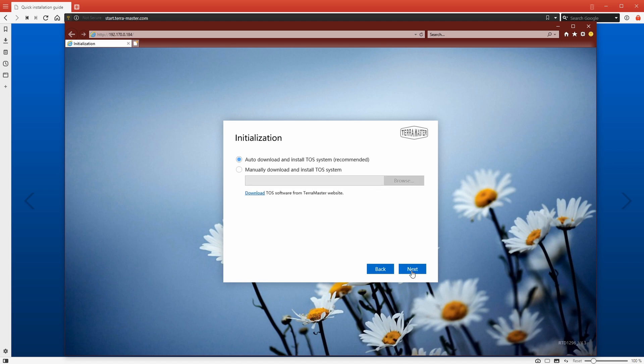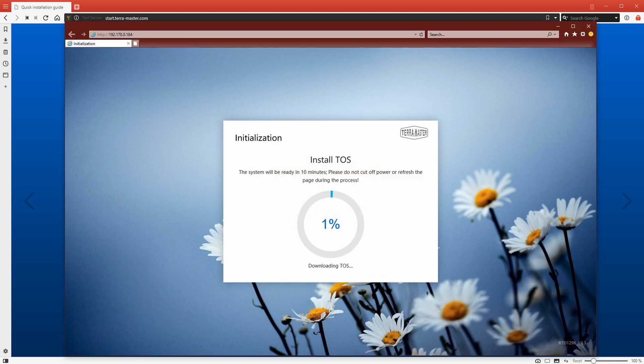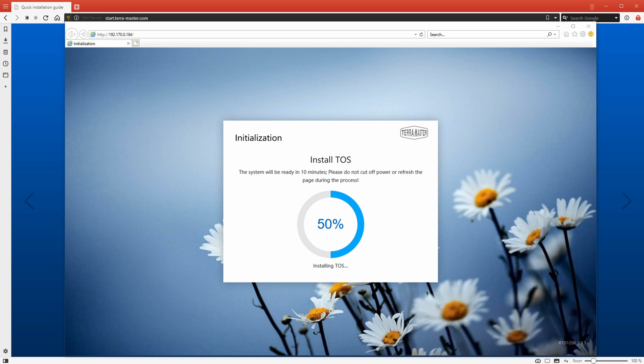Once the drive checks report back that they're all good, you can click next. Leave the next screen as it is so it will automatically download the TOS system, then click next. A message will pop up saying that hard drive 1 and hard drive 2 will be deleted — do you want to continue? As long as you're all good, just press OK. This will start the process of installing TOS on the hard drives inside the unit. This can take up to 10 minutes, though with my system it took around two and a half minutes, or about three and a half minutes including the reboot.